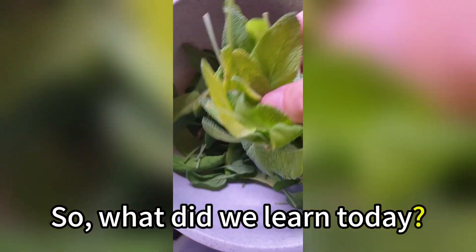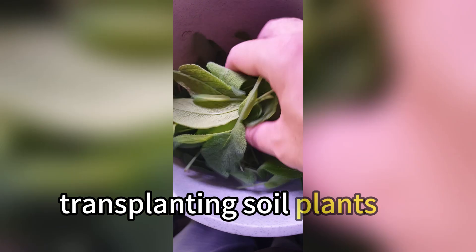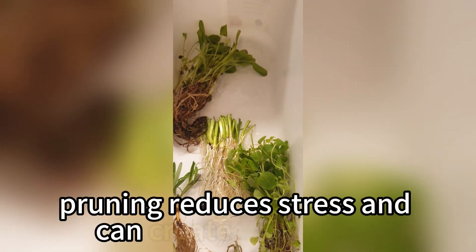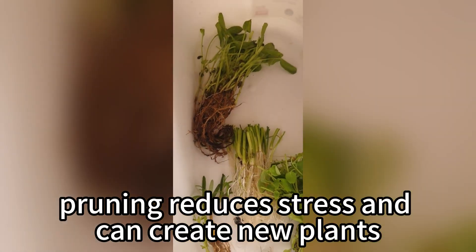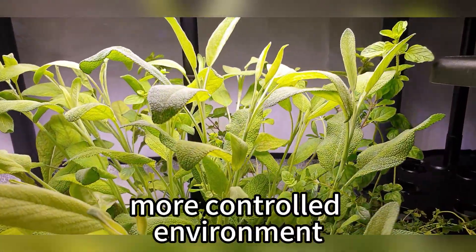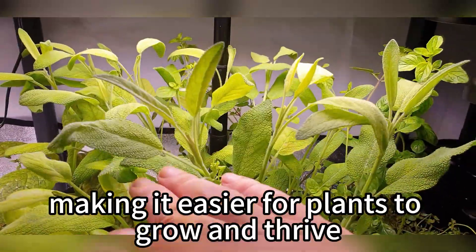So what did we learn today? First, transplanting soil plants to hydroponics is doable if you carefully clean the roots. Second, pruning reduces stress and can create new plants. And finally, hydroponics offers a cleaner, more controlled environment, making it easier for plants to grow and thrive.